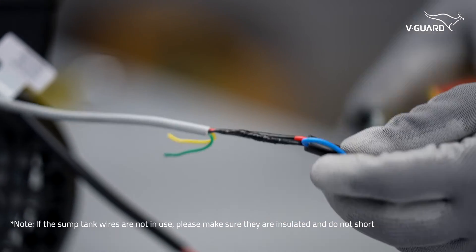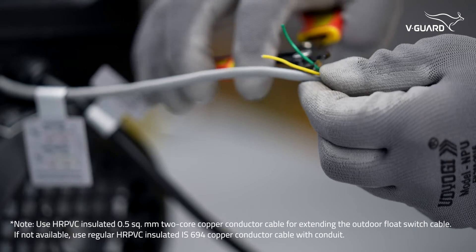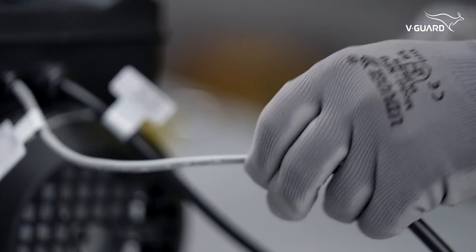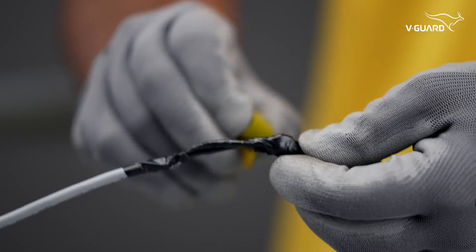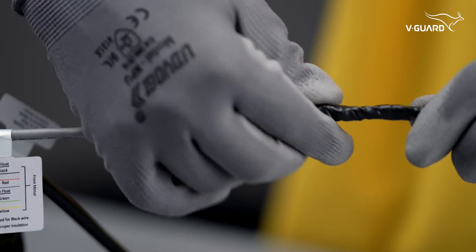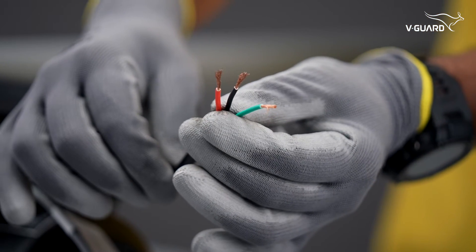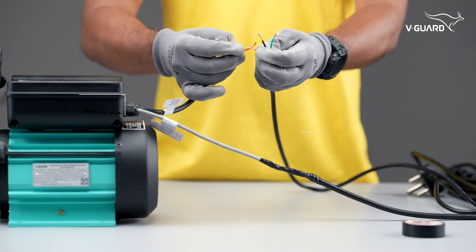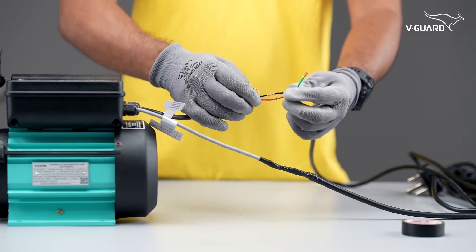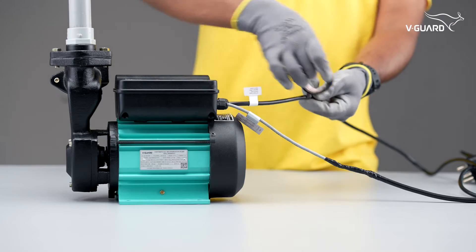Once these wires are connected to the pump and float switch, you can use waterproof tape to provide additional protection. Next, we have the power cable consisting of three wires: red, black, and green. As you can see, the power cable is now connected to the pump, with the green wire for earth, red for phase, and black for neutral. Make sure to check that your wires are insulated properly.